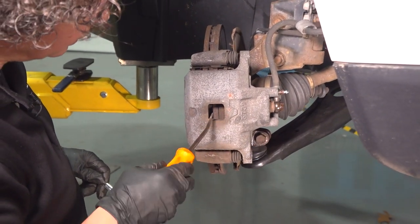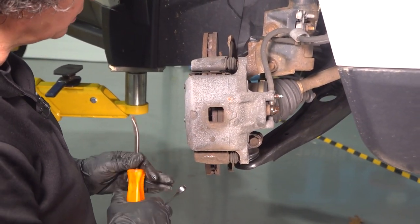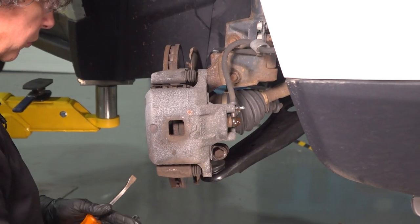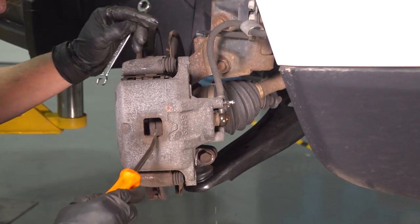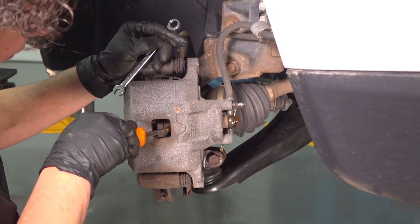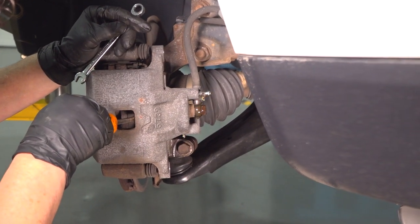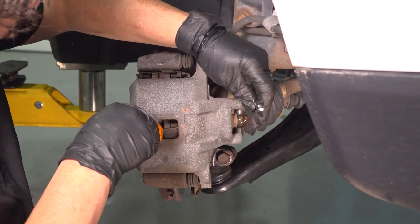To get that out a little easier, I'm going to push that piston back, but the key here is to open this bleeder screw. Nowadays with ABS modules, it's always best practice to crack that bleeder screw before you push that piston back. I do have a catch pan underneath, and I'm just going to snug it back up. Now I can take it off freely.